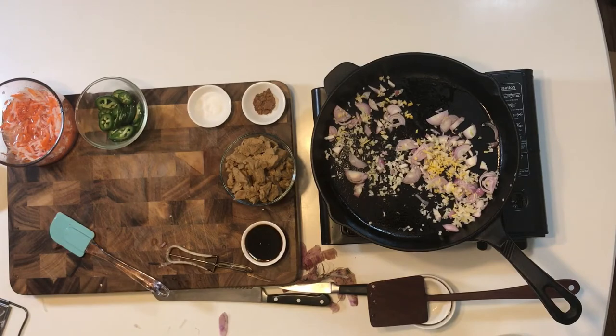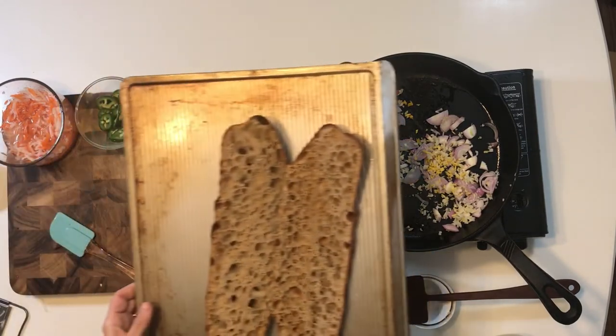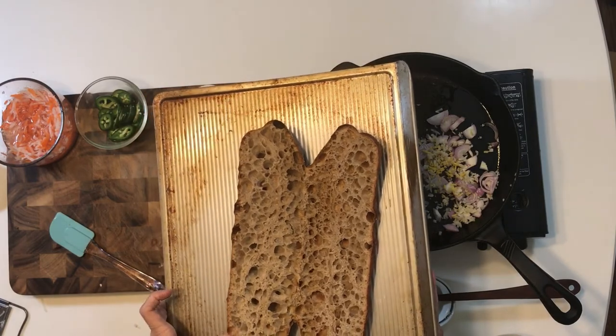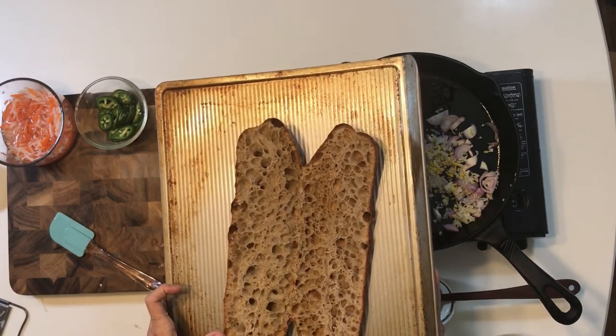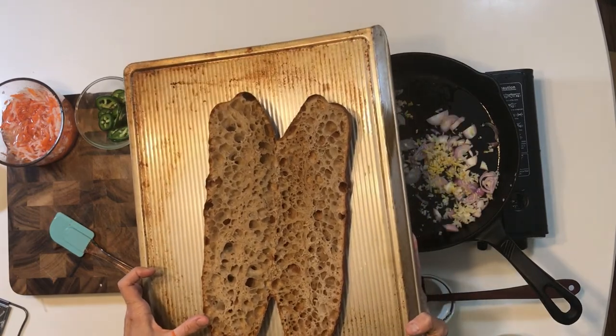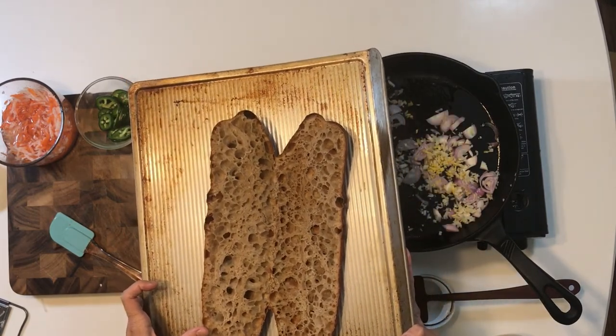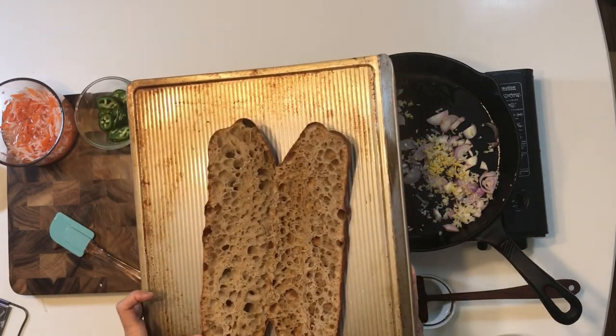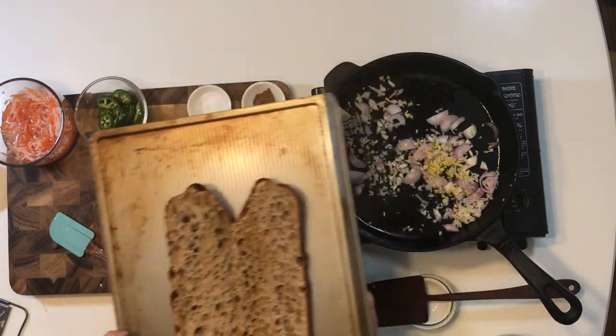So here is this fabulous baguette. Now this is not like the traditional French baguette that is used in Vietnam. This is an incredible filone from the Bakersfield Flour and Bread Company. Here in Minneapolis we get this incredible bread. I like a little bread with a little bit of heft — look at those incredible bubbles.